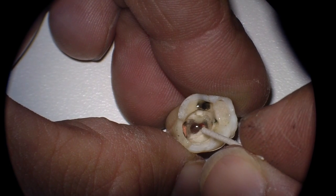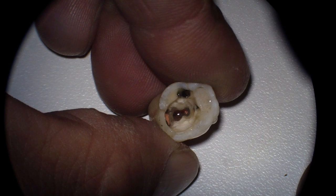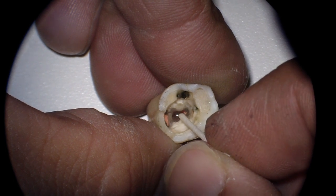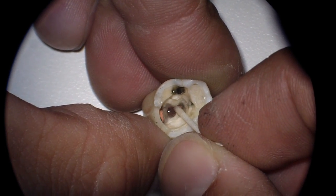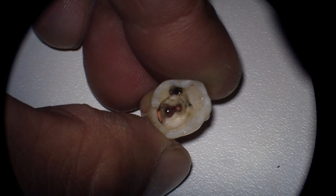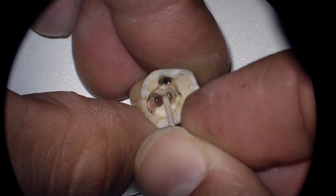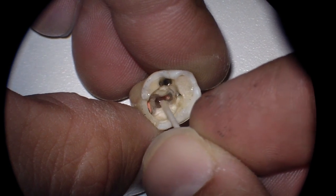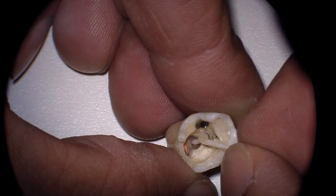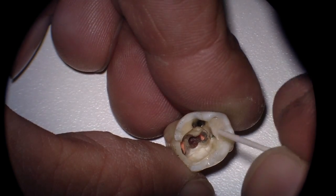So here, what I've done is I've taken an extracted tooth just for demonstration purposes, and I'm going to go through using MTA quickly in placing and repairing this perforation. Normally we'd have hemorrhage, so we'll take a paper point backwards and try to contain the hemorrhage. Placing MTA in a hemorrhaging site is fairly difficult at best. So there we go — that's just some red wax that I've placed in there.